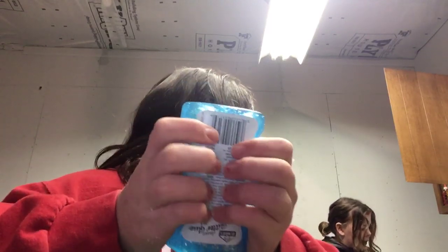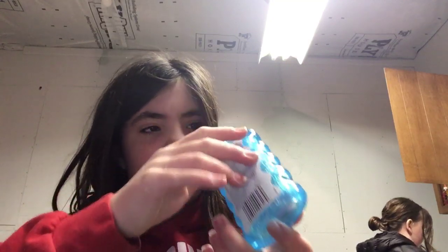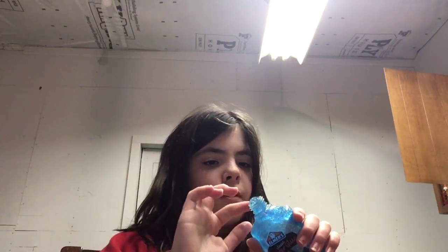Oh my gosh, Lexi, this feels amazing. Julia, that's mine. What? That's mine. Oh my gosh, Lexi, this feels amazing. Lexi, if you notice, my butter slime was a lot bigger than yours. My butter slime was a lot bigger than yours.